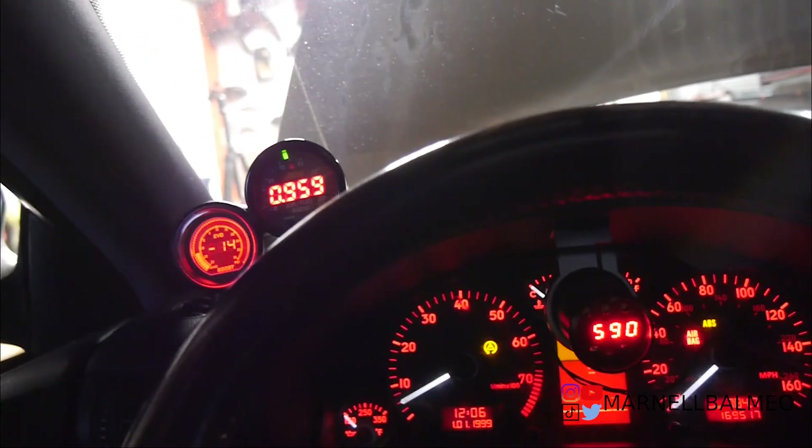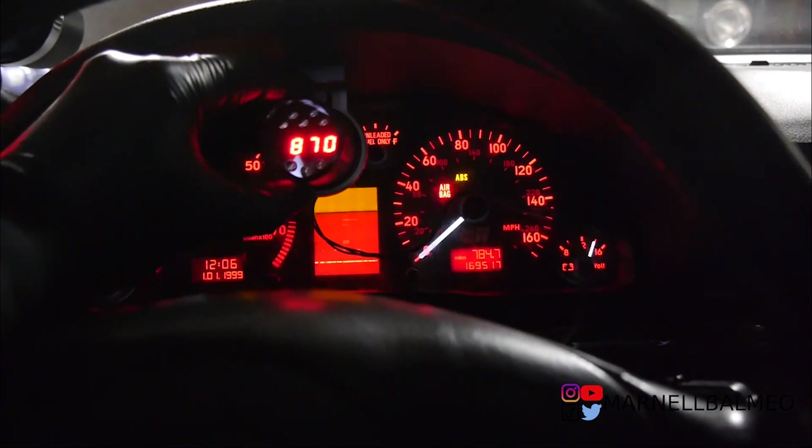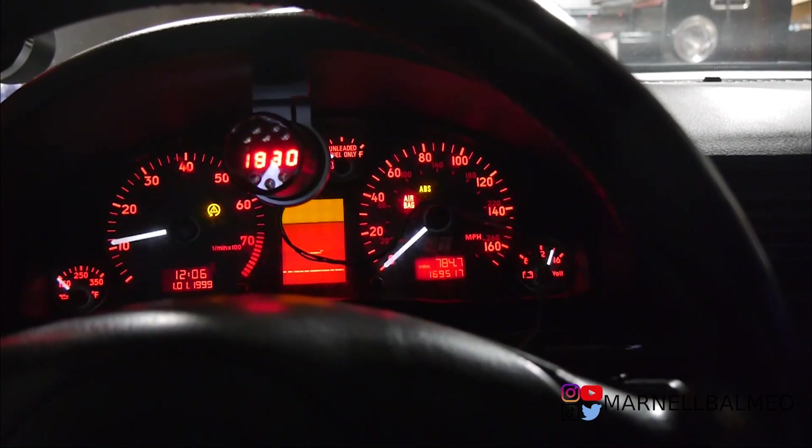Alright guys, really digging where this setup is going — check this out, that looks so sick. I still need to get the angle right but something like this — check this out, 3000 RPM. For the boost controller I'll probably put it right here, but that's gonna take some time since I want it at the right angle. Next time you guys see this, everything will be mounted. Thank you guys for watching and I'll see you guys next time.